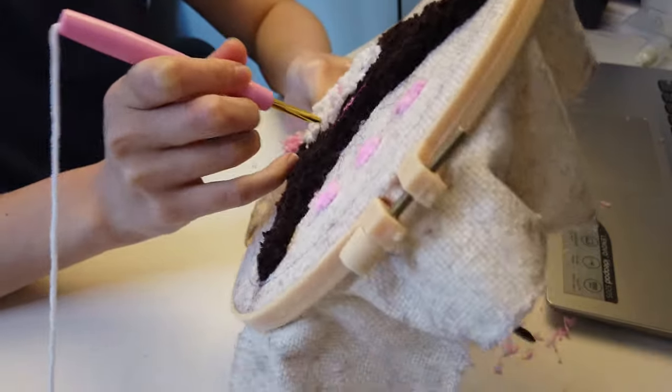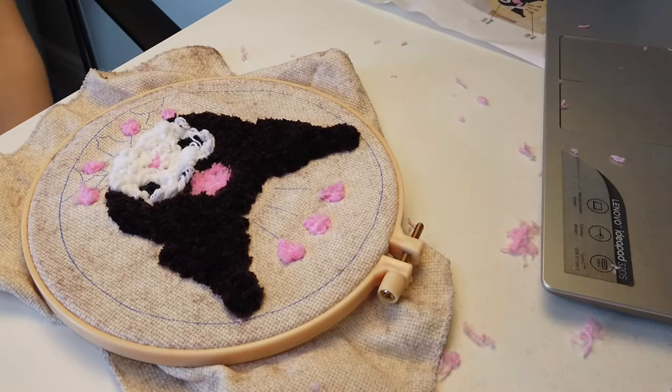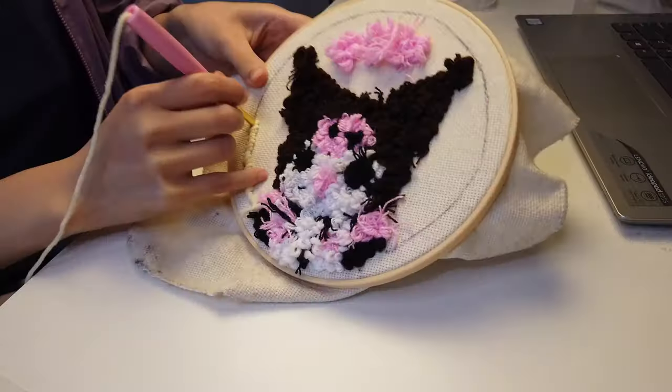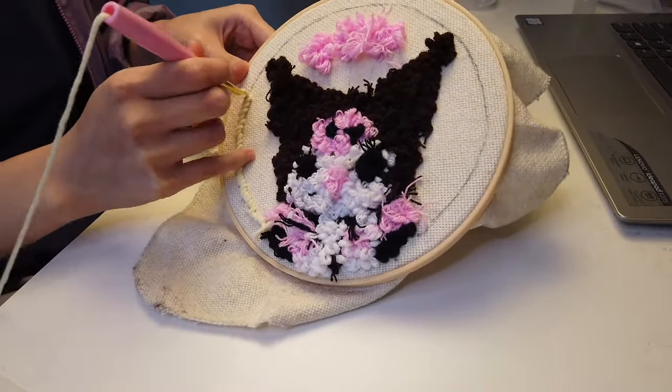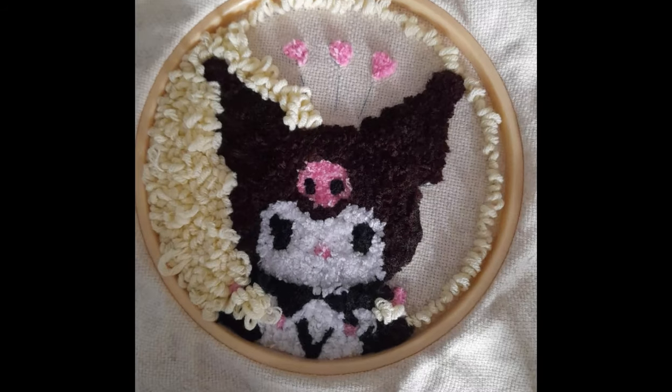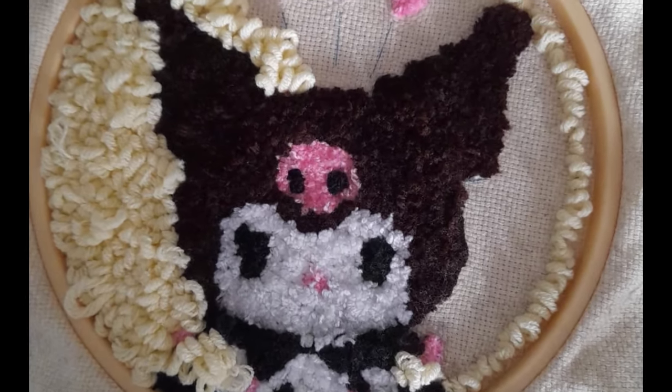The face took a long time. My hands were really starting to hurt because I kept punching the needle back and forward for about three hours or so. I took a break, and this is how it looks.